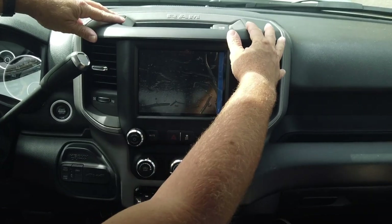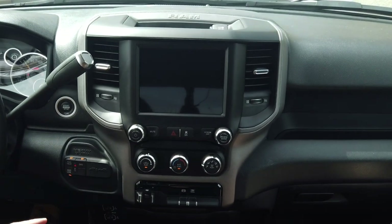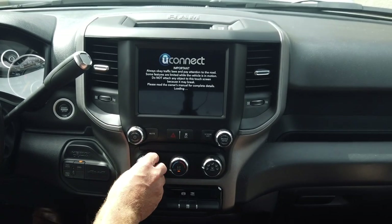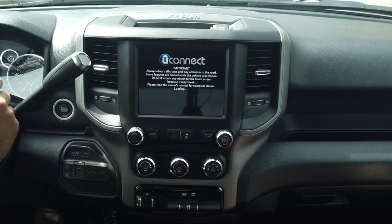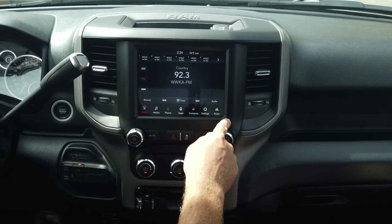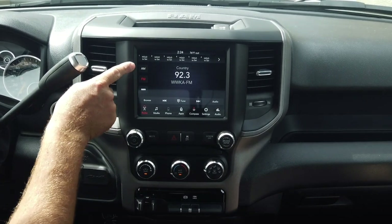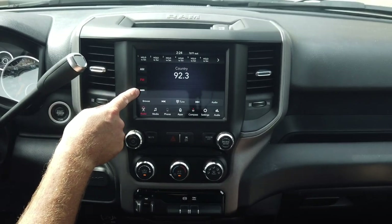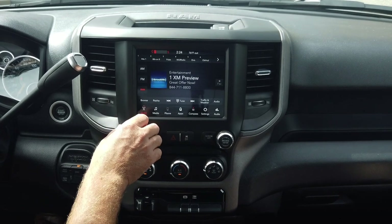Now that we've confirmed everything is plugged in, we simply put it back into place and it pops right back in. We can now install the two screws we initially took out from the top and put the cubby liner back in. Now that the dash is all buttoned up, let's go ahead and start the truck up and take a look. Right away you notice the nice big 8.4-inch display — what an awesome upgrade. It really changes the whole look and feel of your Ram truck.